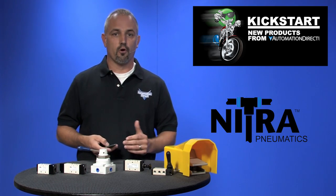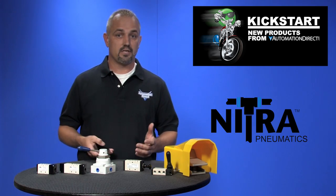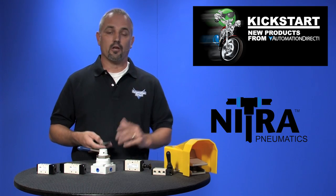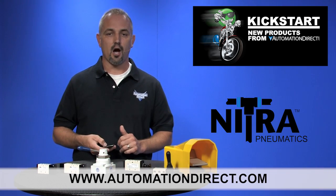Manual, toggle, push pull, and rotary valves are all used when occasional activation is needed. I've used them in the past when testing out new machines that we didn't want to power up and they worked great for the application. You can find the agency approvals and the specs for all these Nitra pilot and manual valves on our website at automationdirect.com.